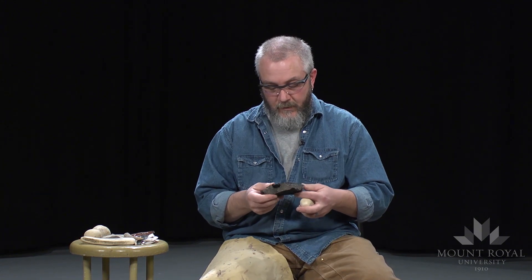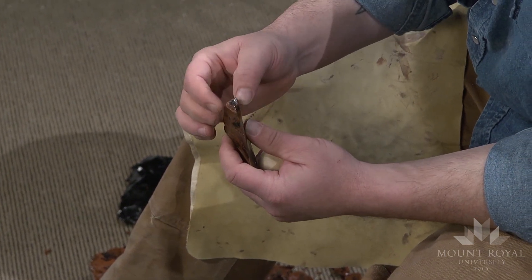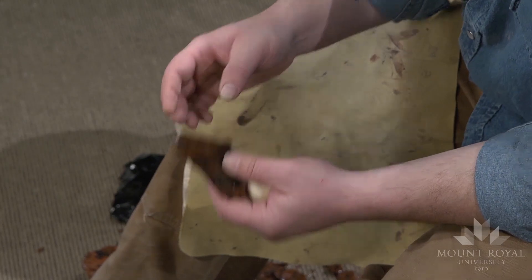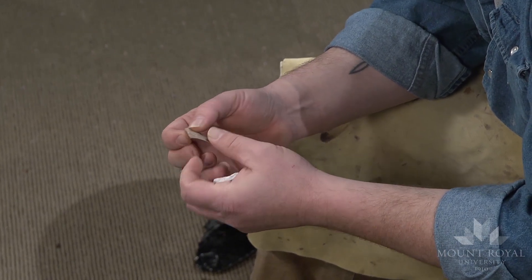The beauty of soft hammer percussion, like with hard hammer percussion, is that I can produce the type of flakes that I want. There are some fairly significant differences in the type of flakes produced. With hard hammer percussion, you'll typically have a much wider, thicker striking platform — that's fairly characteristic of hard hammer percussion. But when you're using soft hammer percussion, you'll get a much different type of striking platform — it's quite a bit smaller and generally narrower as well.